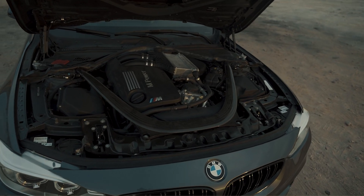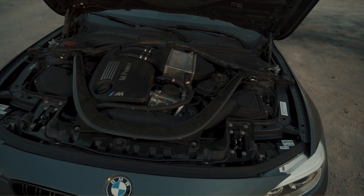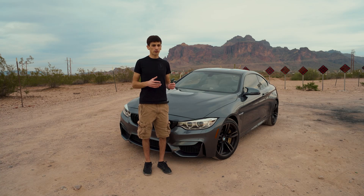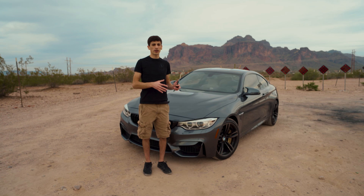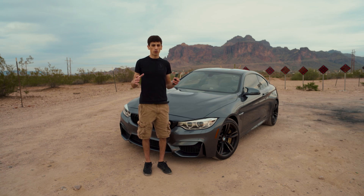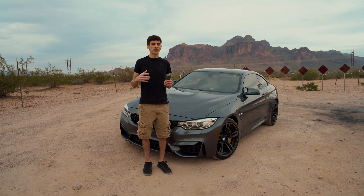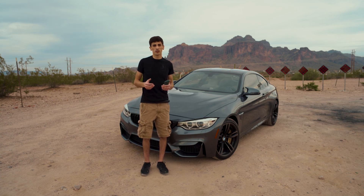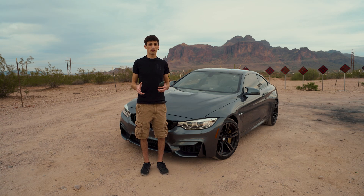The first thing we're going to get into is the S55 engine. It's actually a successor of the N55 and sort of built upon what they knew about the N55. A lot of the engine internals and components around it shared 70% with the N55. What's nice about that is the interchangeability of parts and parts availability. If something goes wrong, there's tons of N55 cars out there that you can swap parts from.